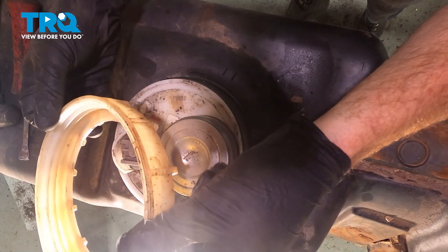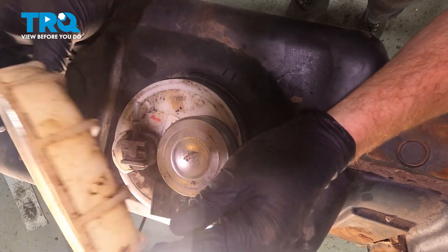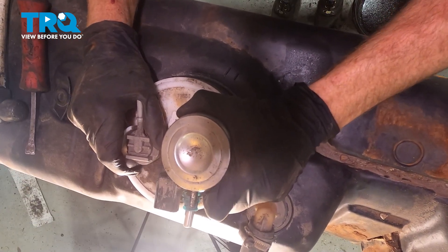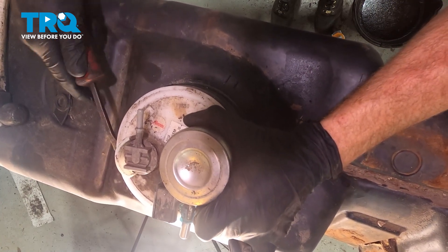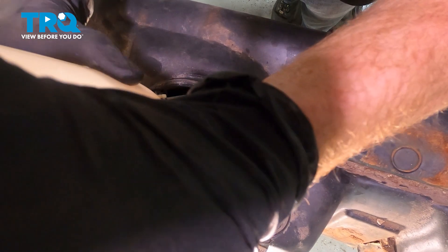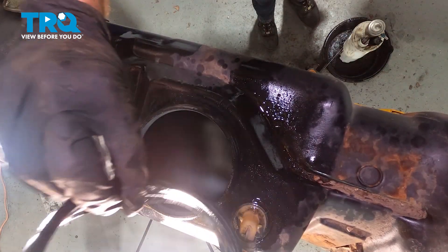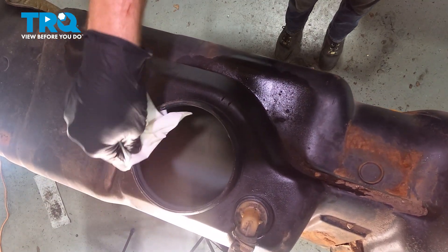Once you have that locking ring off, pay quick attention to it and make sure it is still reusable. If it looks like it's dry rotted or cracked in any way, you want to make sure you replace it. Take hold of it, give it a little wiggle to break it free. You might have to pry it up and out of there — just be careful not to damage the fuel tank. It is probable that there'll be fuel still inside of this sending unit, so be extremely careful and make sure that we recycle it properly. Let's remove the gasket from the fuel tank.